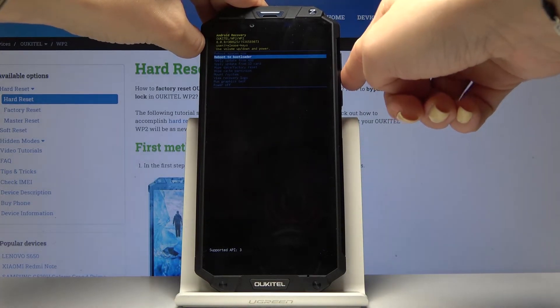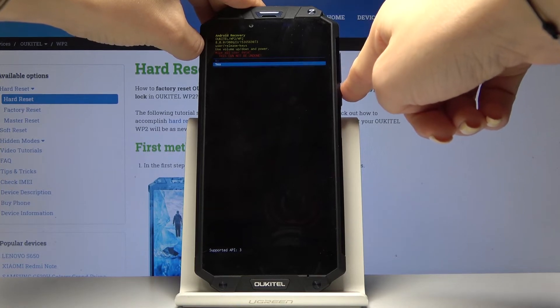Find and pick wipe data — here it is. Tap on the power key to select and confirm it by tapping on yes.